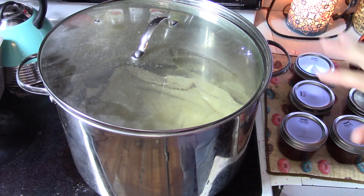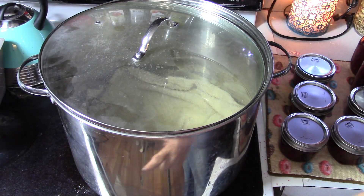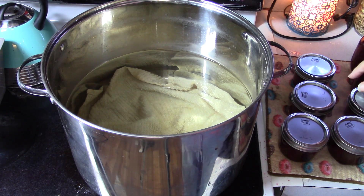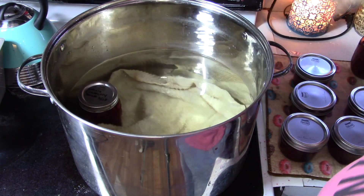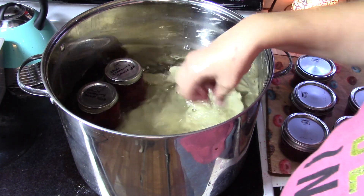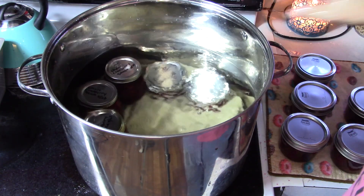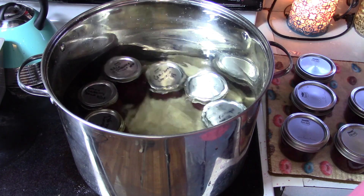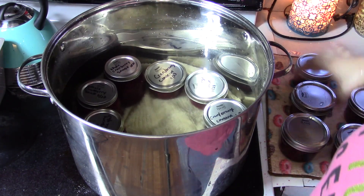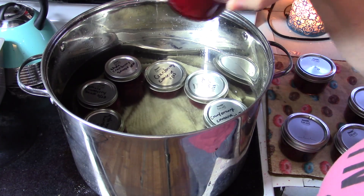I've got my giant stock pot on my glass top stove — the back burner is completely broken and there's a crack creeping across, so we are definitely in the market for a new stove. I have the water heating up. Now I'm going to get all these jars set in here. I'm going to do the ones we just did last because the water has really cooled off — you don't want a big temperature difference between your water and the jars, because that's when cracking starts. I'll put the lid on, let the water warm up, and then add the rest.